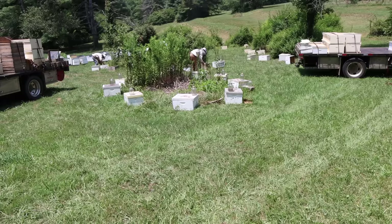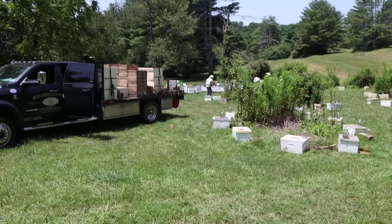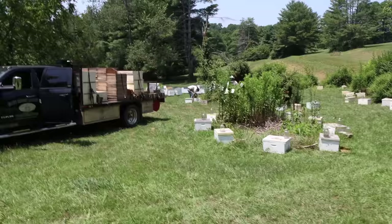These nucs were made up about five weeks ago and now we're transferring them into single-story boxes because the nucs are full. We get a really good take here — not because the bee yard is right next to them, but because this location is surrounded in three or four directions by other bee yards with strong, well-established colonies.